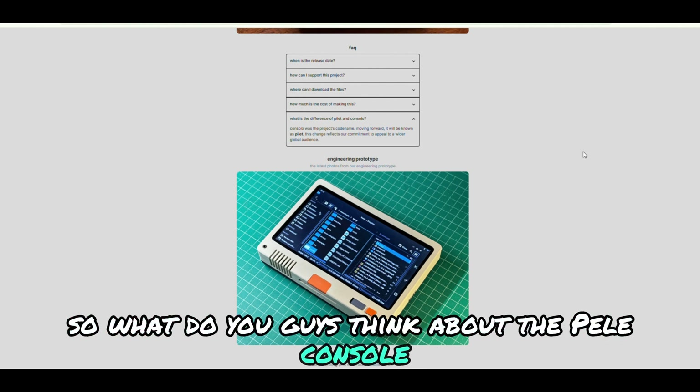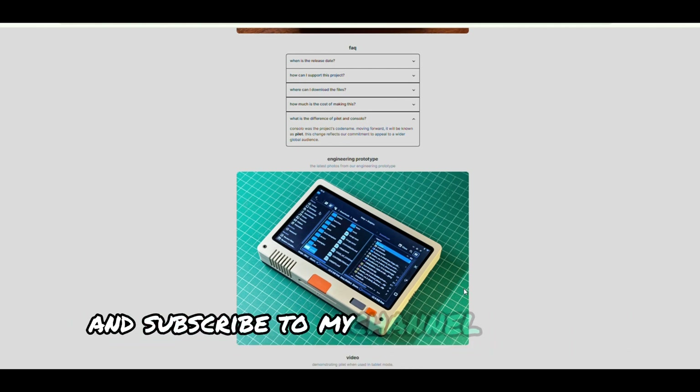So, what do you guys think about the Pilot console? Drop your insights in the comments, and don't forget to like and subscribe to my channel for more reviews. See you next time.